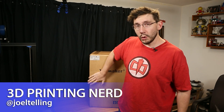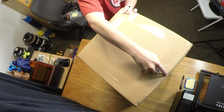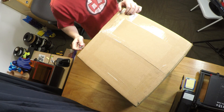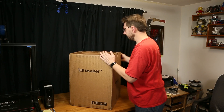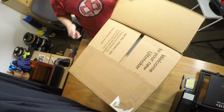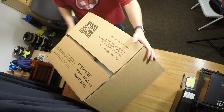Welcome back. It's Joel, the 3D Printing Nerd, and this Ultimaker 3 is about to be exhumed from its cardboard prison. I have my trusty knife and I'm going to make the first incision. Right off the bat, I can tell Ultimaker uses some quality tape. Flap 1 is open. Flap 2 is open. Welcome to your new Ultimaker.